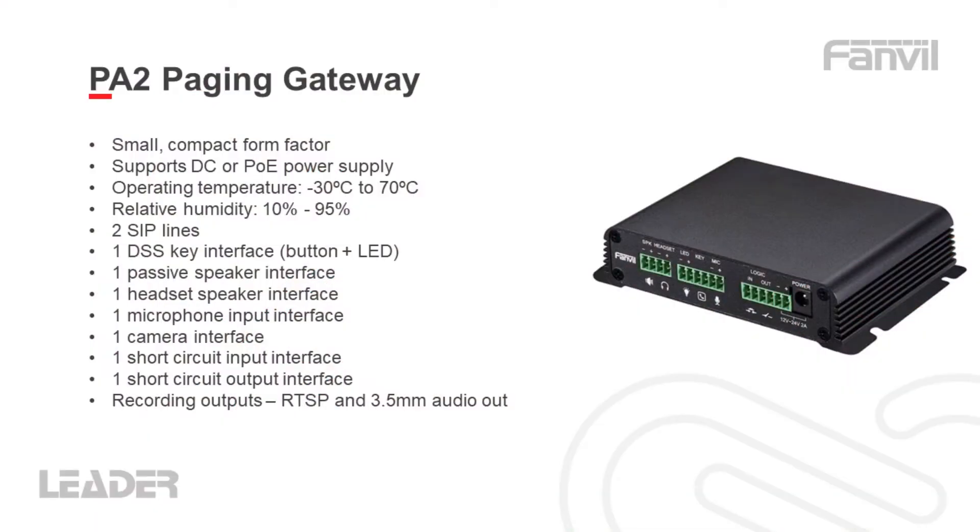The Fanville PA2 paging gateway has a small compact form factor. It can be powered up via DC or POE and it has a wide operating temperature and humidity range.